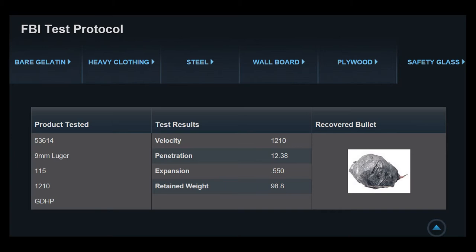The last data set Speer provides is safety glass, with penetration of 12.38 inches. I need to read the protocol to understand this — my assumption is this is penetration into gel after passing through the barrier, but penetration numbers exceed what was reported for bare gelatin, which doesn't make sense since energy is consumed passing through a barrier. Expansion is 0.550 with very little expansion — the recovered bullet image is mangled and irrecognizable. Finally, retained weight is 98.8 grains, the first number from Speer that looks at least vaguely realistic.